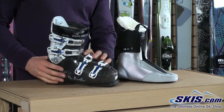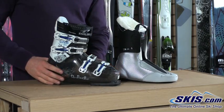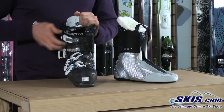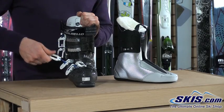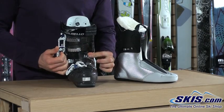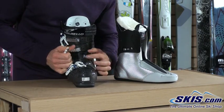These do feature a slightly higher instep, so if you have a high instep you shouldn't get too much pressure on the top of your foot. We've got four micro-adjustable aluminum buckles. The micro-adjustability means we can spin these 360 degrees each way, allowing us to really dial in the fit in case we're in between catches — we can tighten or loosen the buckle itself to get that perfect fit.